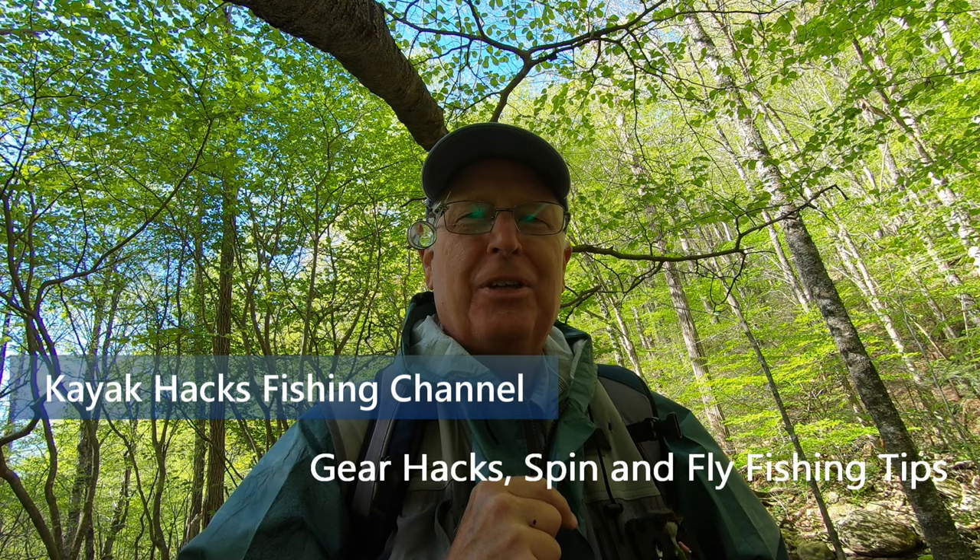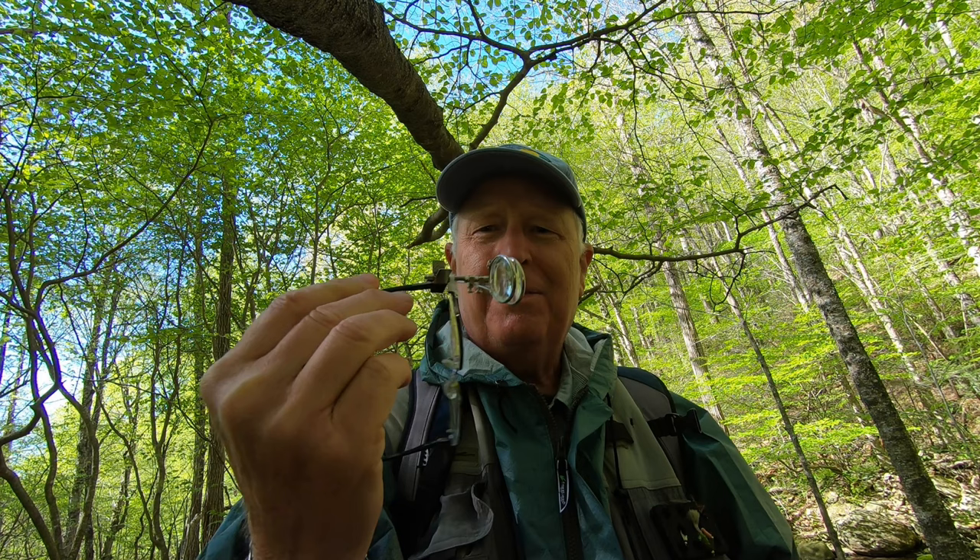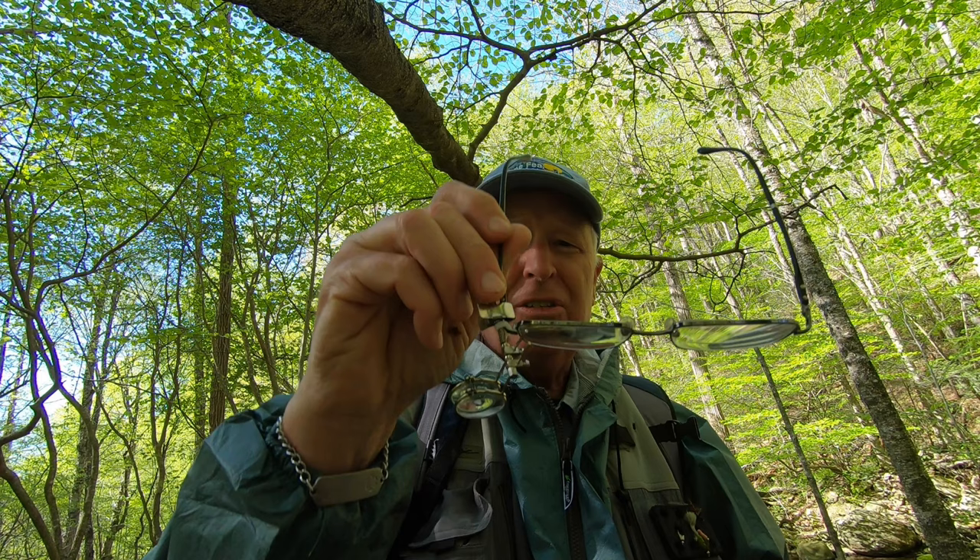I'm in the wild testing these jeweler's loupe cheaters — let me show you my conclusion and a hack I'll make to further customize these. Over the winter I got these cheater jeweler's loupes at Harbor Freight and I attach them to my glasses using a zip tie right there. These are so much more convenient than the cheaters that flip down from the bill of your cap. All you do is pick the magnification you want, roll it in front of your eyeball, and now you can see intimate detail.